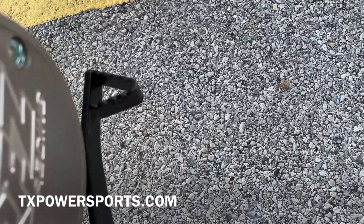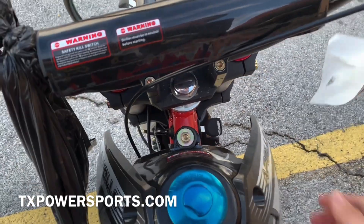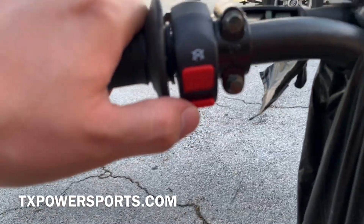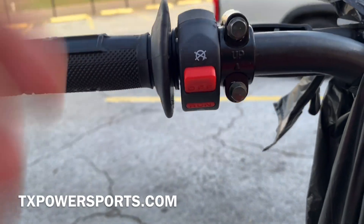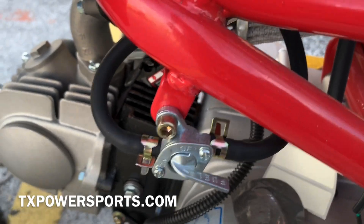This is your front brake, your rear brake. Two keys — in order to turn on the bike you have to have the key in your kill switch, make sure it's on run, and then kickstart it. You have your fuel lines and your cutoff switch for the fuel.